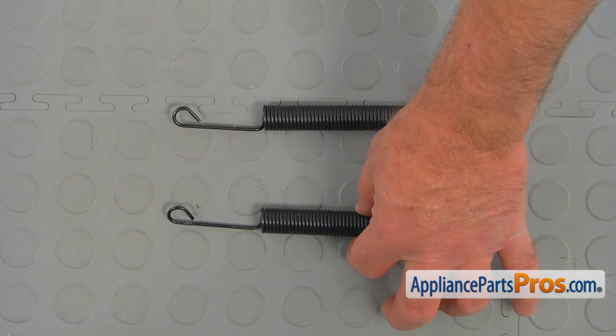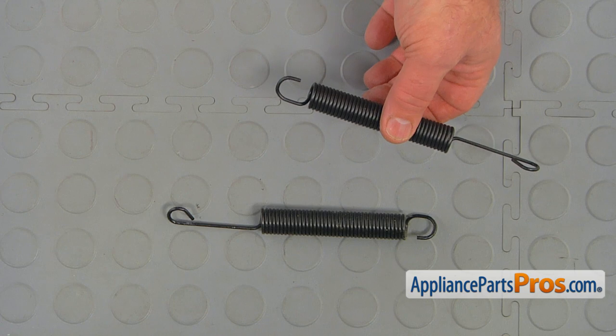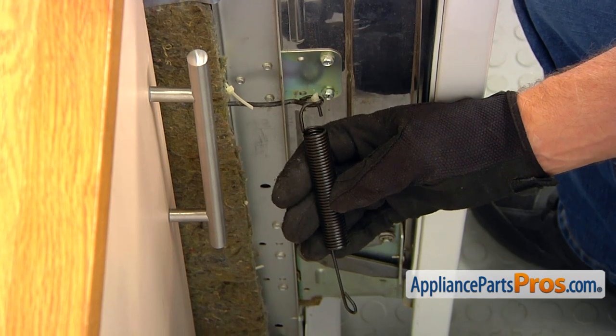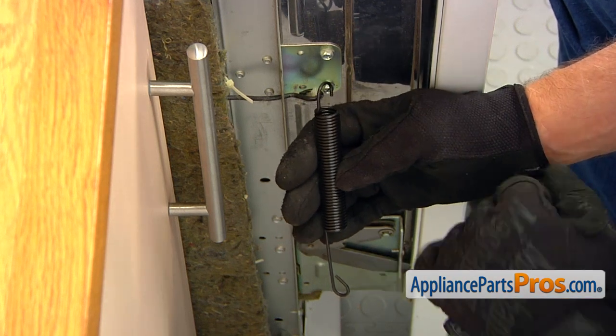This is the old door hinge spring next to the new one. If you don't have this part you can get it from AppliancePartsPros.com. This is the new spring — this is the up portion and this is the bottom portion.